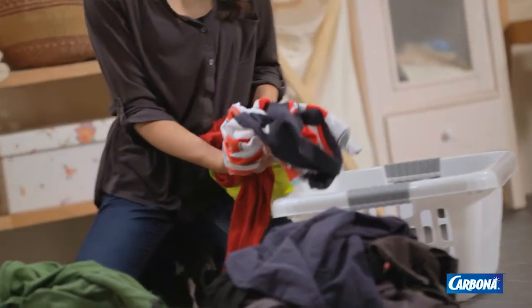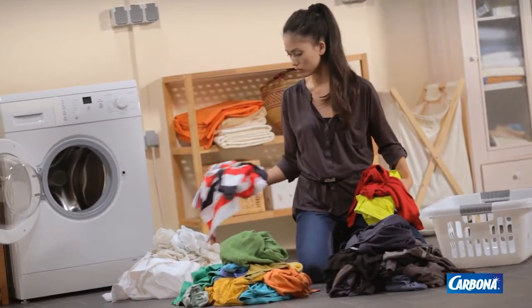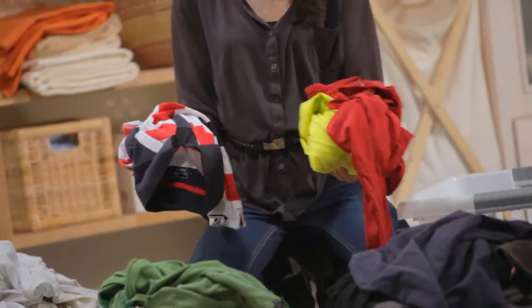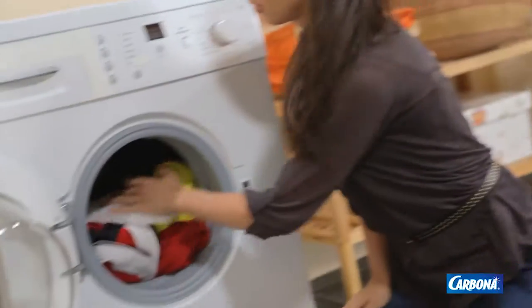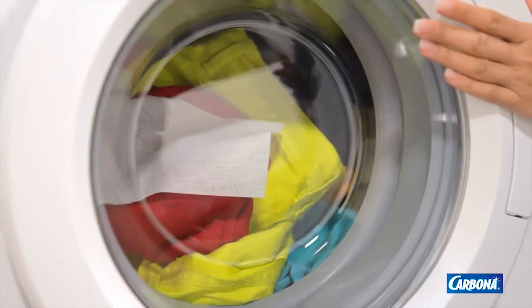Even though you separate your laundry, color runs or bleeds can still happen in any load. So, what's protecting your laundry inside the washer? Introducing Carbona Color Grabber with microfiber. Simply add Color Grabber to every load for in-wash color protection.